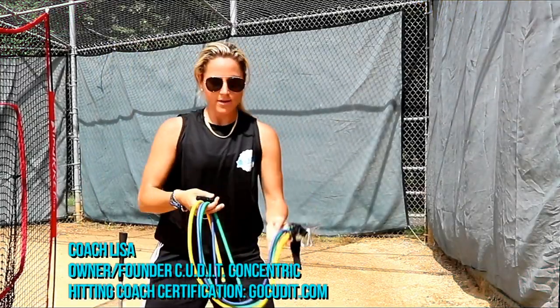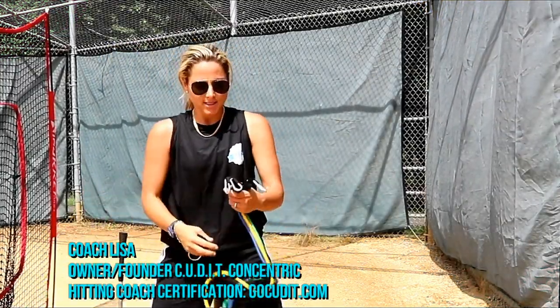Hey everyone, Coach Lisi here, owner and founder of Challenged Youth Softball and Cut It Concentric Hitting.